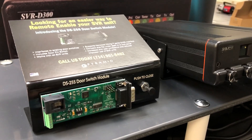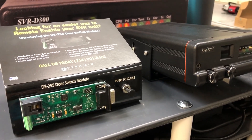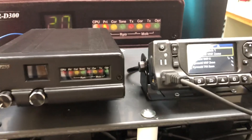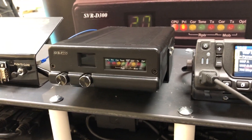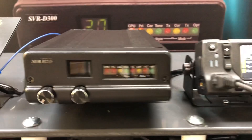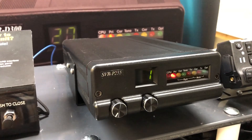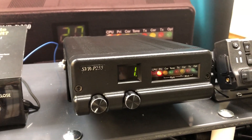This door switch module interfaces with the vehicle in the door jamb to automate the remote enabling of the EVRS through the Viking mobile radio. In this demo setup, the SVR is normally disabled or in a standby state, so the LEDs on the SVR are not illuminated. Using the DS255, when the officer exits and the door is closed, the SVR P255 automatically enables, providing extended coverage of the Pyramid vehicular repeater solution.